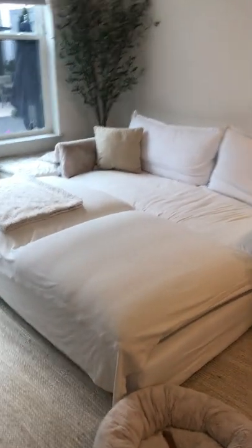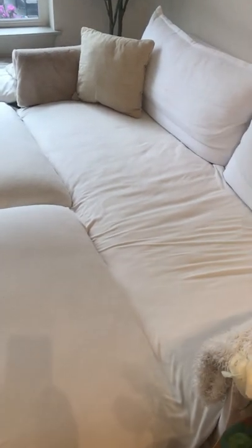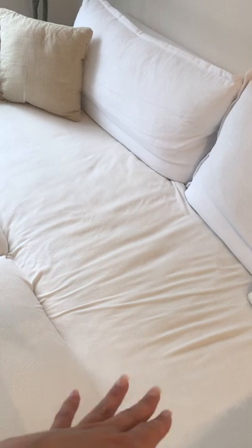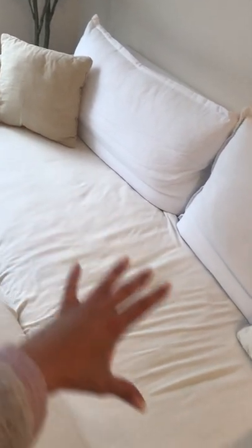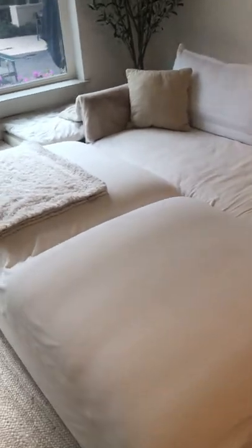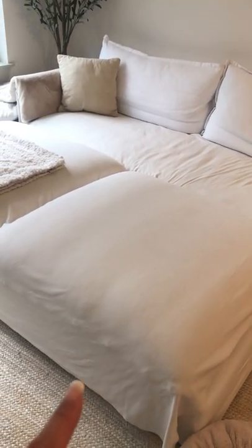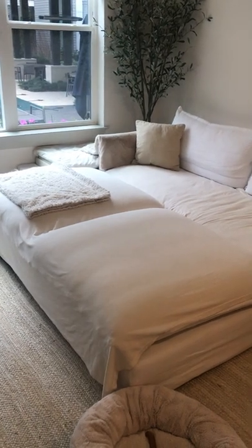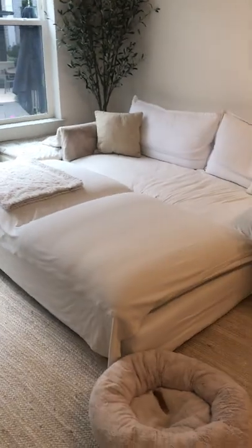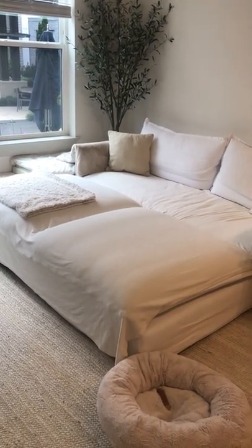What makes the Neva sofa unique is that it's a bench-style cushion, so you don't have to worry about falling between cushions — it's just one solid bench. For fill, there are two options: down or down alternative. I personally chose down because I thought it might feel more comfortable; I can't speak to what the down alternative feels like.